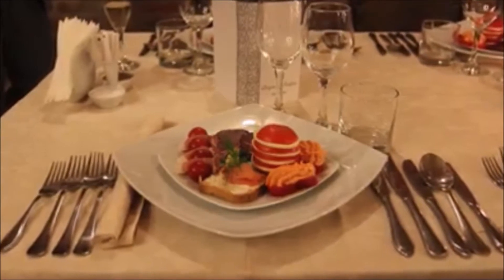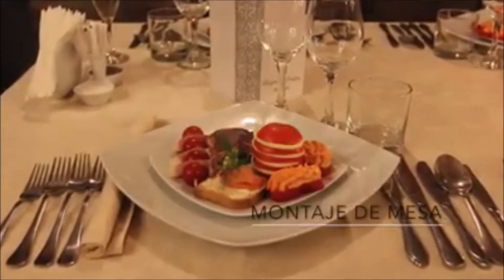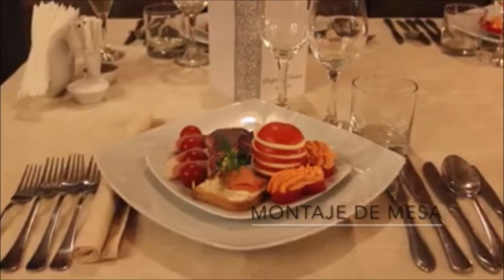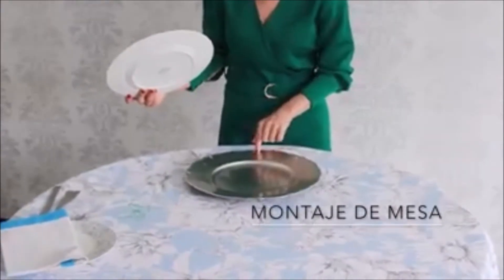Pasos para el montaje de la mesa. Lo primero que tenemos que tener en cuenta es que nuestro centro, o el punto de referencia, será siempre nuestro plato.